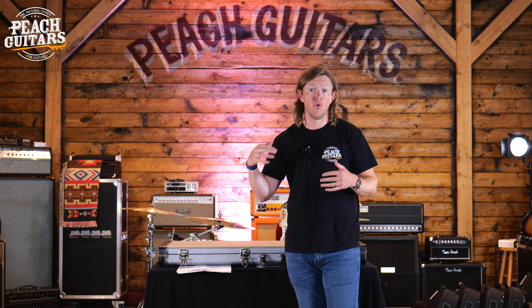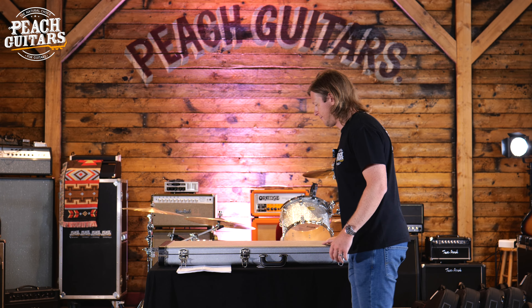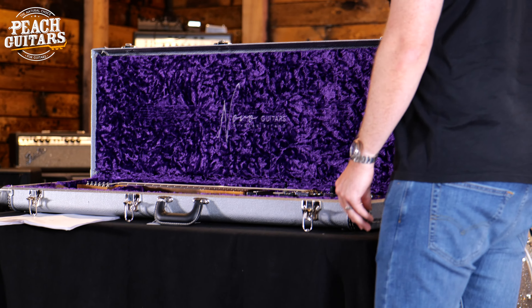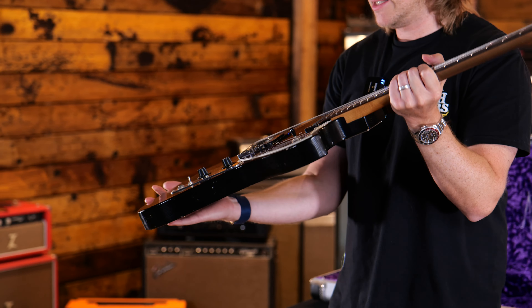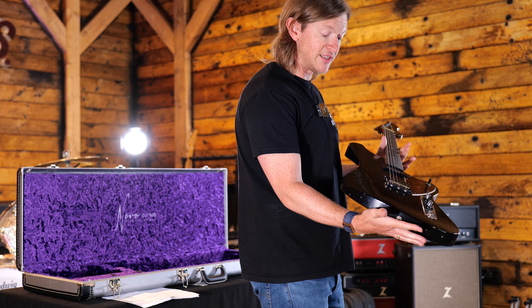So enough of the rambling — let's start. Here we go, first guitar. This is a Voltour in ball black, and it has a nice tortoiseshell pickguard. All of the guitars have lightly aged finishes.